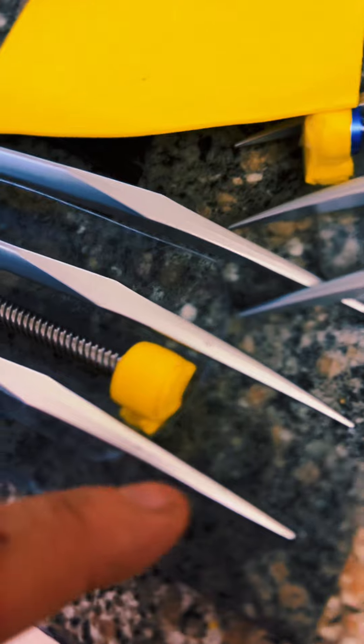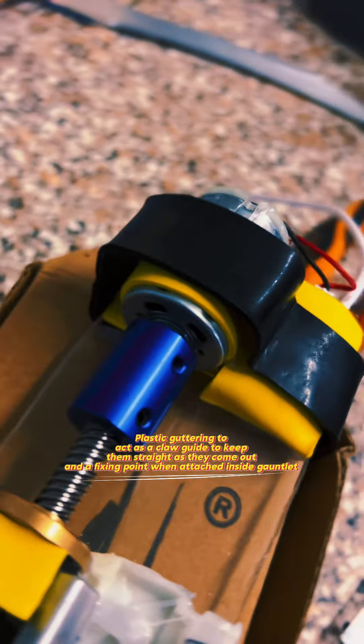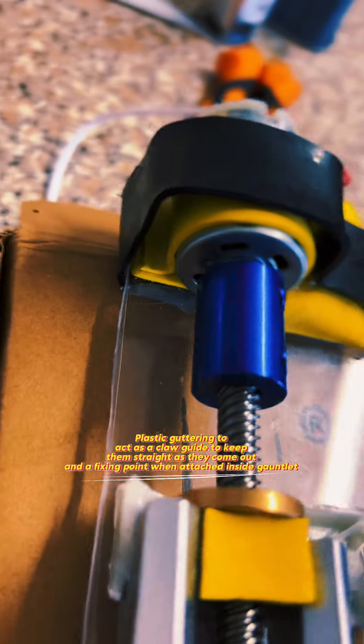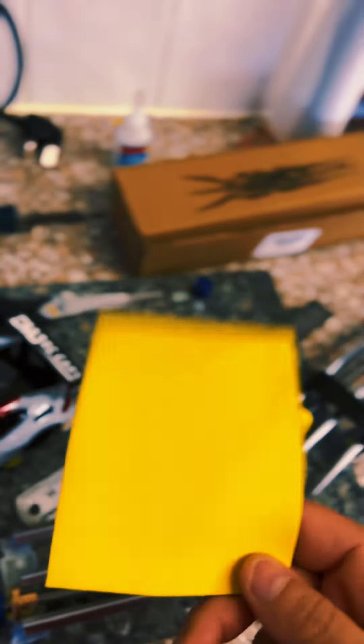I covered it in some foam to act as a dampener. This is some plastic guttering that helps keep all the motors in place so nothing moves — just some old guttering from a house. Using some more craft foam, we attached it to the acrylic and glued the motor so it has something to stick to, same with the end bearing.